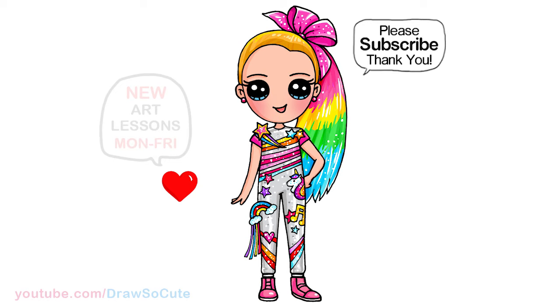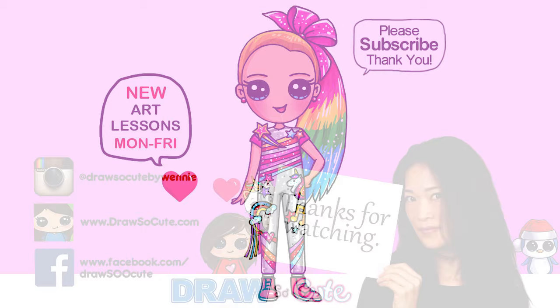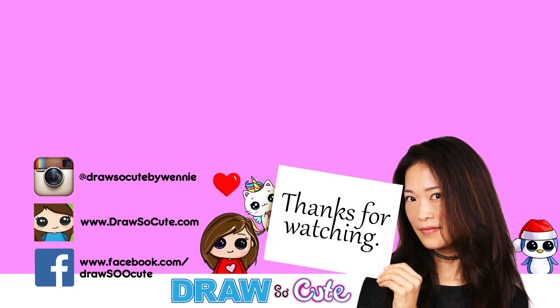So that is pretty much it for my version of Jojo Siwa in her dream outfit. I hope you love how this turned out and inspires you to give it a try. Thanks so much for watching — if you loved it, please make sure to subscribe and turn on your notification bell so you won't miss any new Draw So Cute videos. See you later.